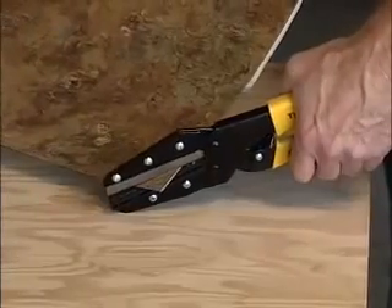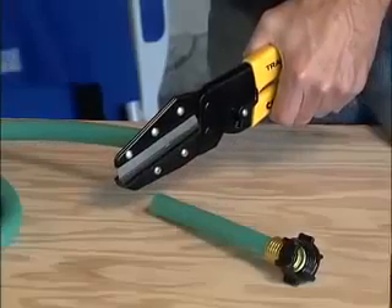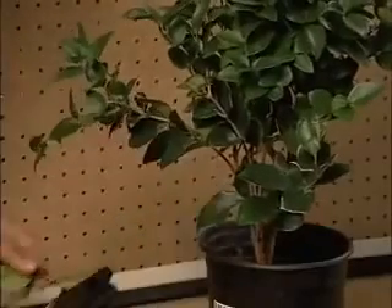Look how easily Cutsall slices through floor tile, leaving a straight clean line. It makes quick work of vinyl and rubber hose too. It's perfect for trimming leather and craft projects, and it'll even trim small branches in a jiffy.